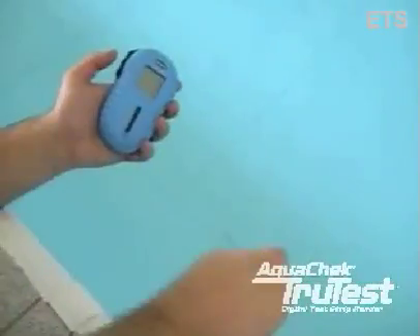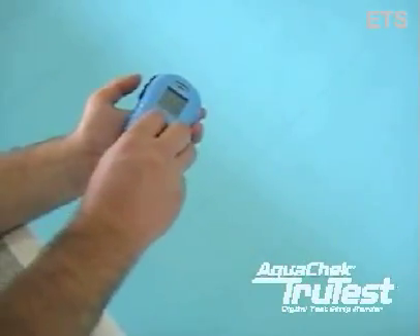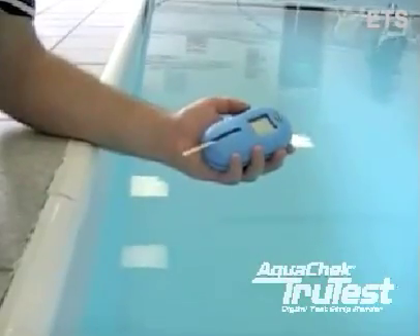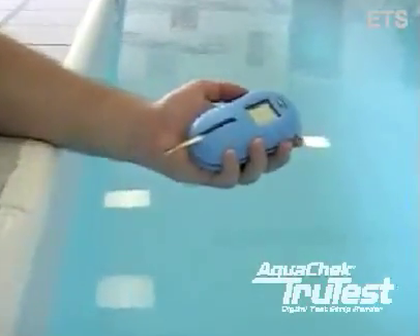Next, give the strip one firm shake to remove excess water. Now you are ready to place the strip into the tray. It is very important not to slide the strip across the glass.